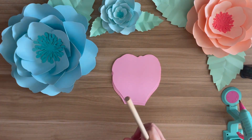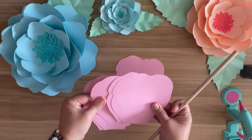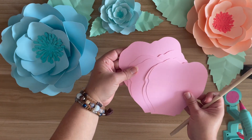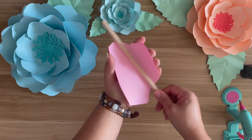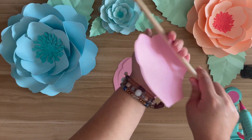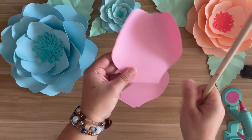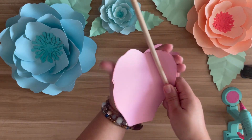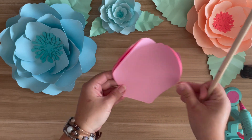You're going to start off with your first larger petals and you're going to need five of them first — this is going to be your first layer. You're going to get your wooden dowel and you're just going to give the petals a curl inwards, just like that. And this is the only layer that's not going to require any cutting in the center. Just curl them just like that.